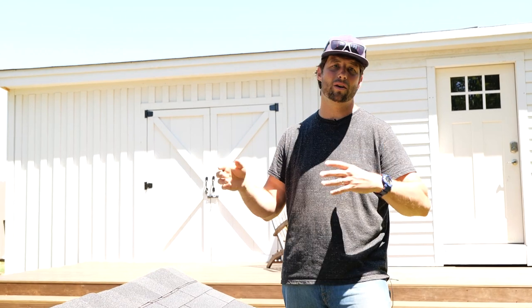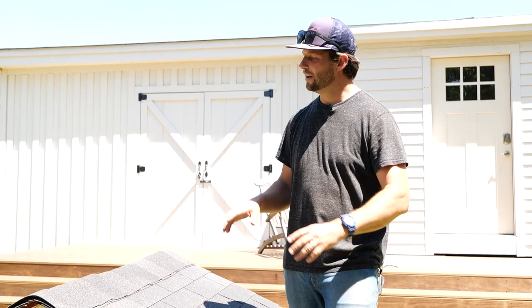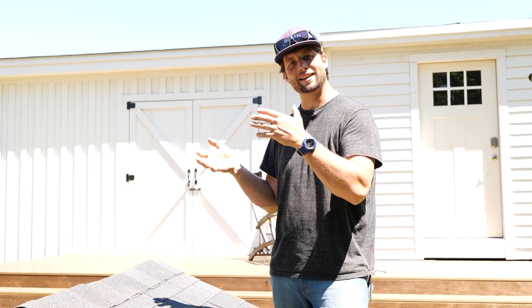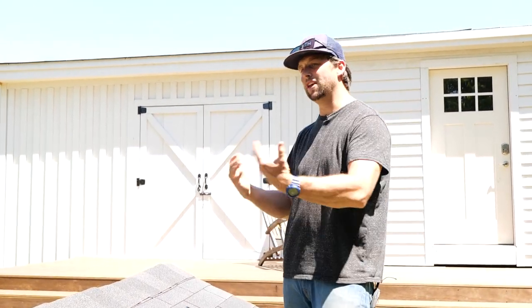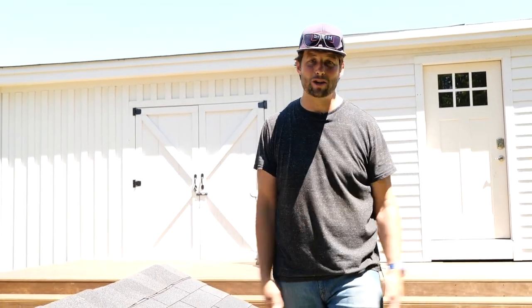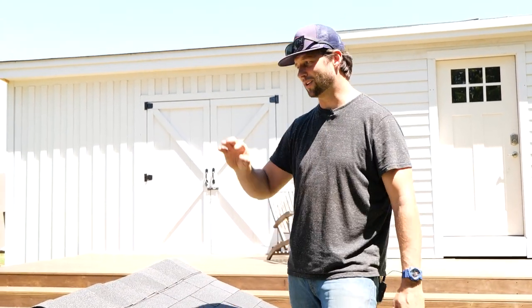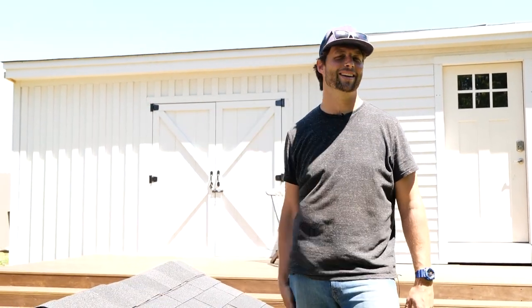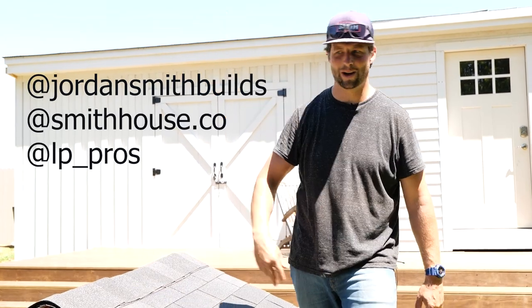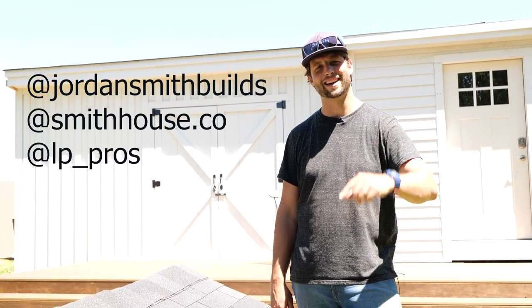If you're doing a traditional vented attic and especially using asphalt shingles or any material that absorbs heat, you'd be crazy not to use LP TechShield radiant barrier on your roof — as long as you install it the correct way. If you install it the wrong way with shiny side out, you're crazy to use it at all, because it's clearly wrong. Install it the correct way and you'll see big differences. Install it the wrong way and you won't. Thanks for watching — go check us out on Instagram at jordansmithbuilds and smithhouseco, and check out LP at lp_pros on Instagram. We'll see you next time on Smith House.